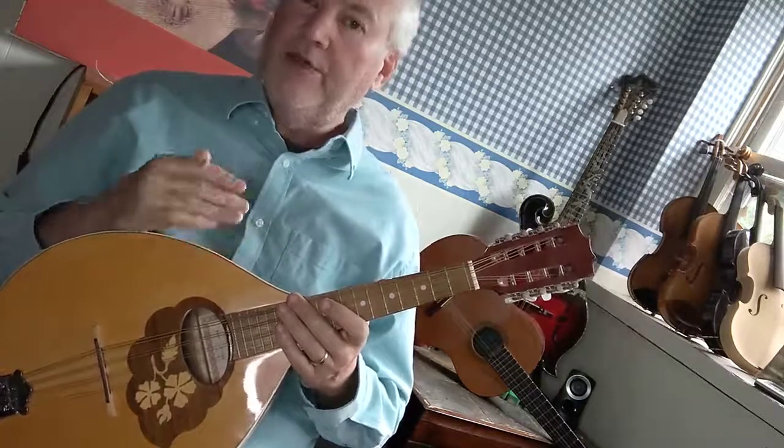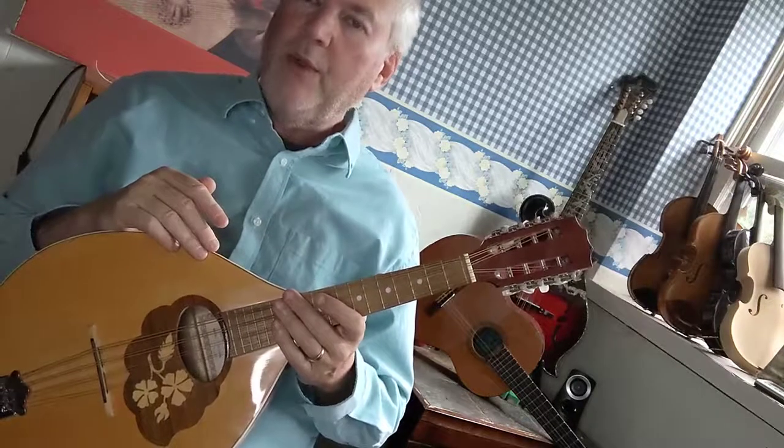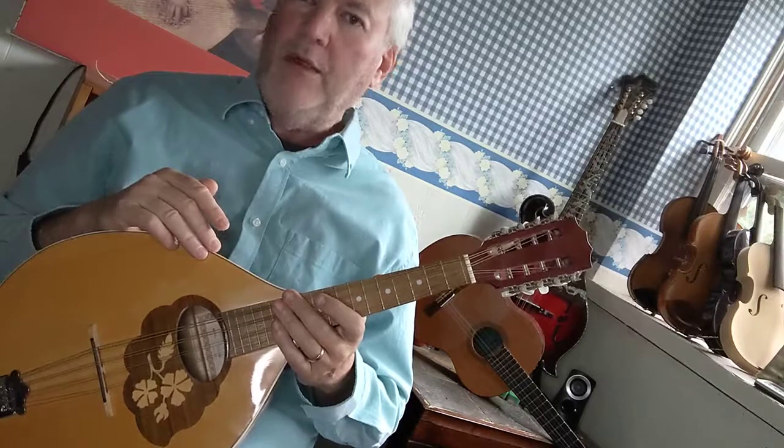Today I'm going to skip a lot of that extra stuff and just show you how to play the scale. So today we're going to do the E major scale on the Mandola.